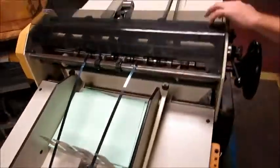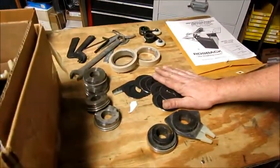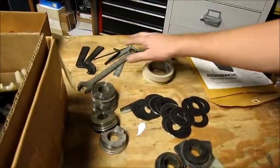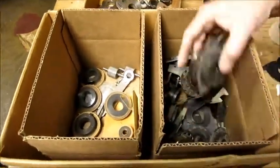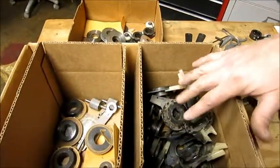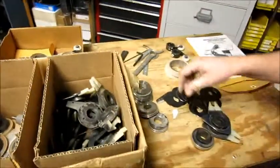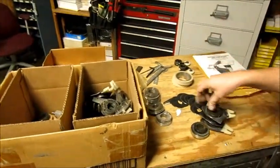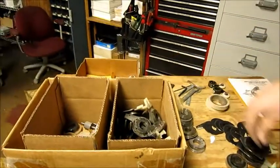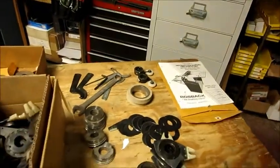And then if you come over here, there's micro perf heads with it. There's a bunch of extra blades, extra feed tires, tools, extra parts — you've got a whole bunch of perf heads in here. So you've got plenty of perf heads and extra parts. That's a micro perf head, so there's two right there — three micro perf heads that I can see. All this comes with the machine.